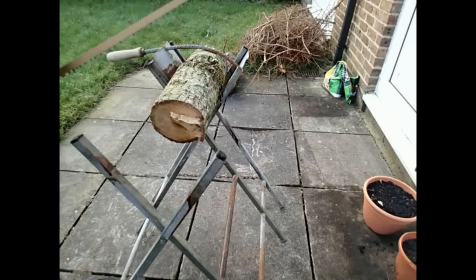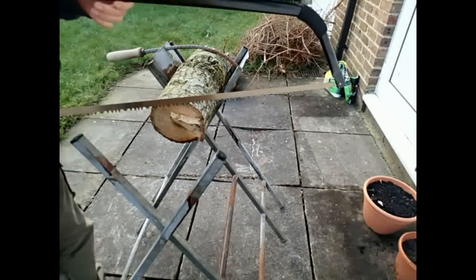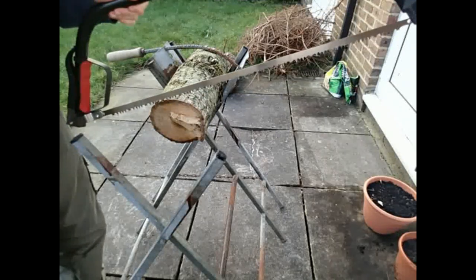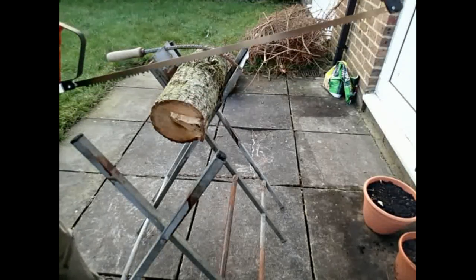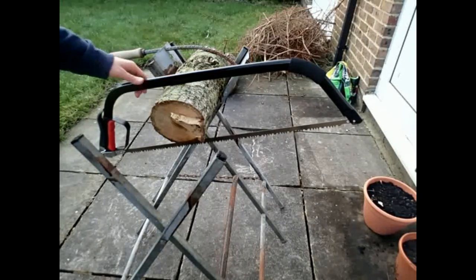We're going to be cutting through some old wood I've had for a while, just so we can cut it down into smaller lengths and then chop it up to go in the furnace later on, which you'll see in another video.